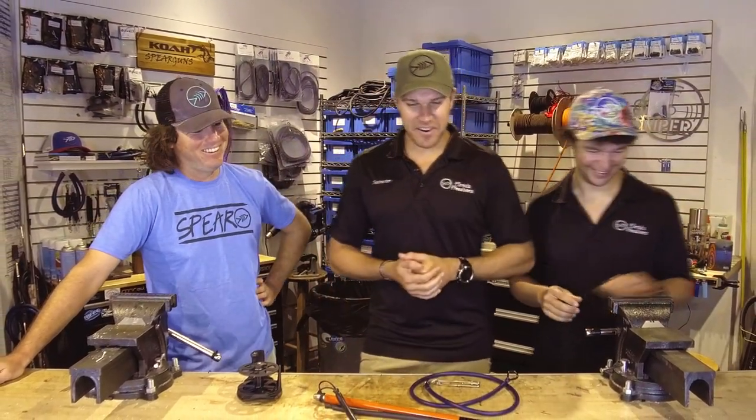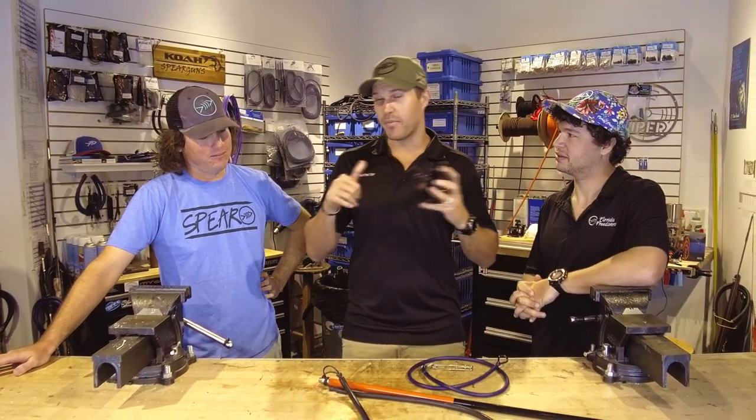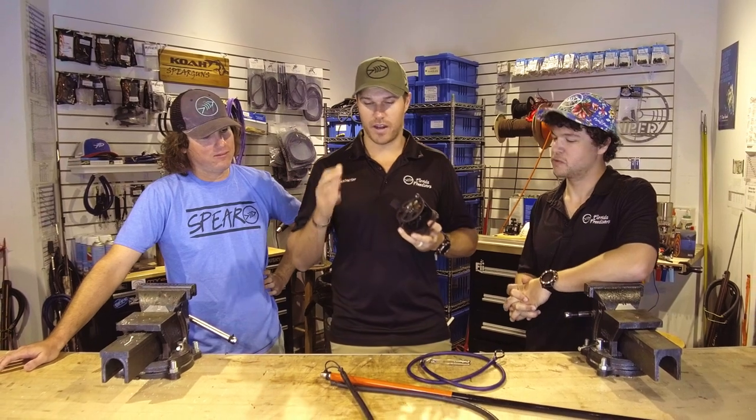What up, Freederoid fans? Jonathan here today, and I am with Ryan Myers, one of our sponsored divers, and Eric. And today we are going to talk to you about the ever so controversial topic: belt reels and pull spears.